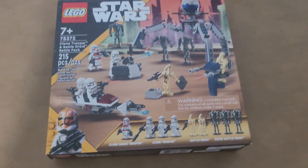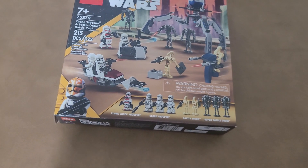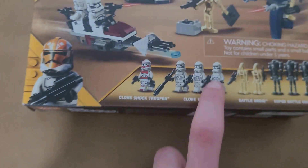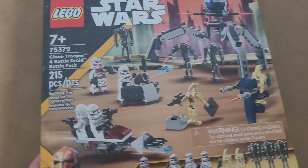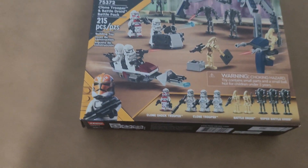Hi guys, Jack here. This is episode 8 of building my Lego clone army. I had gotten another one of these, so I have added four more clones to my Lego clone army. Of course, I have already opened it, but I have added four more clones to my Lego army.